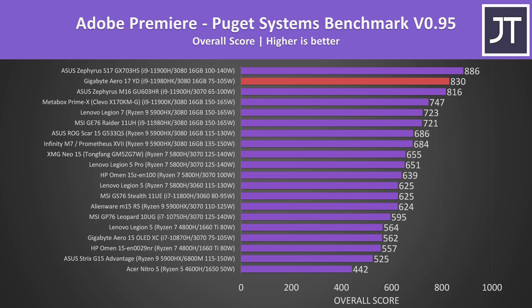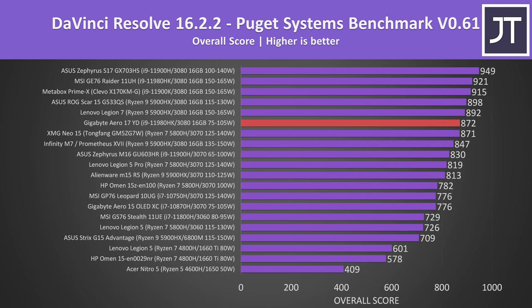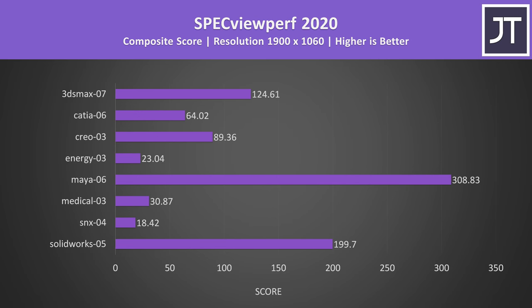Now for some creator tests. Adobe Premiere, tested with the Puget Systems benchmark, showed the Aero 17 doing very well — the second best result I've recorded, with the top 4 all being Intel 11th gen, suggesting Intel has an edge over Ryzen here. Adobe Photoshop results are also dominated by Intel 11th gen, and the Aero 17 does very well considering the only machines ahead are chunkier. DaVinci Resolve is more GPU-heavy and the Aero 17 drops a few positions, likely due to its lower GPU power limit, though it's still ahead of many higher-wattage 3070 and even some 3080 laptops.